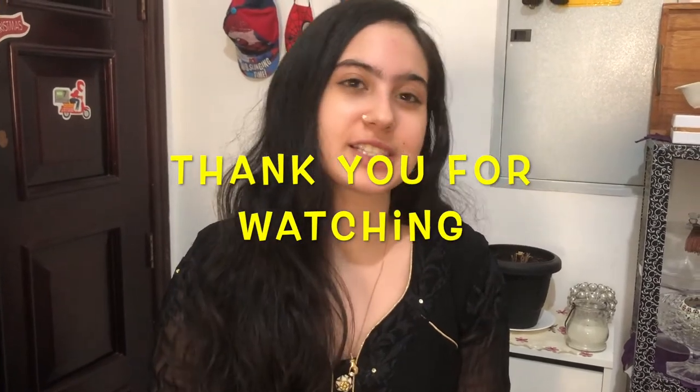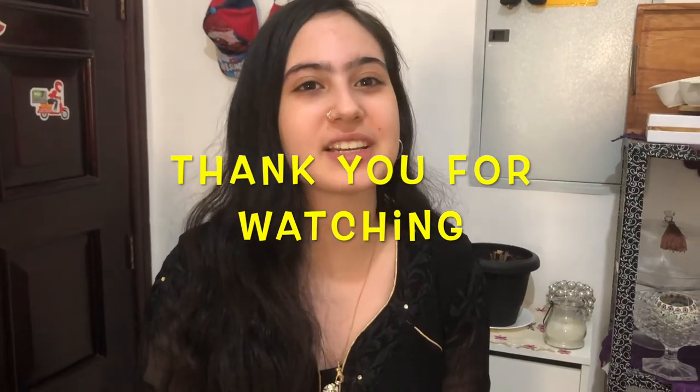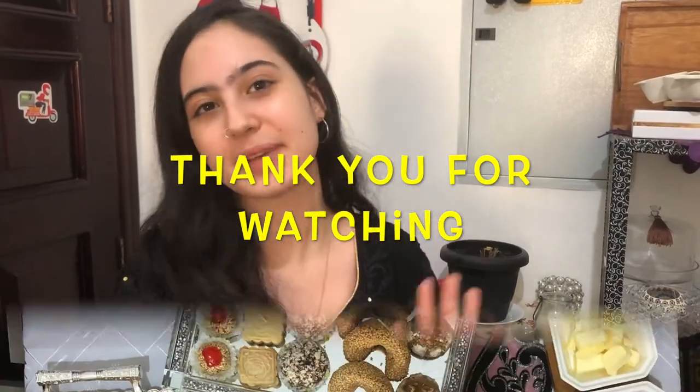So this concludes today's video. I hope you guys enjoyed it. Even though it was a short video and not really a recipe, I'll upload the recipes I haven't yet — they'll be up on my channel soon, gradually. If you like this kind of content, please like, share, subscribe, and comment down below. Follow me on Facebook and Instagram to support me in making more content. Thank you so much for watching and I'll see you in my next video. Eid Mubarak once again. Bye!